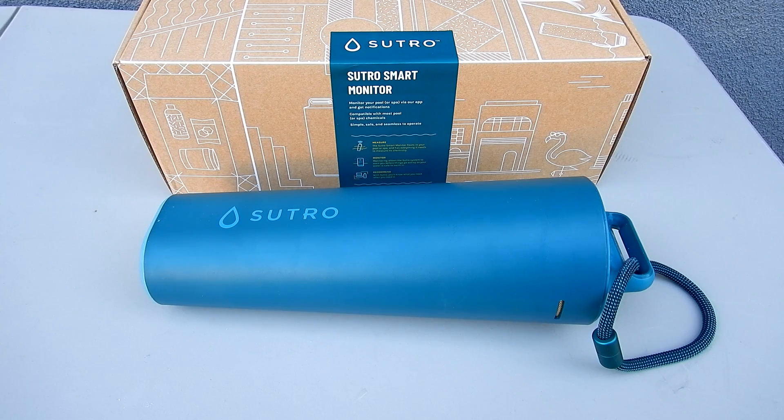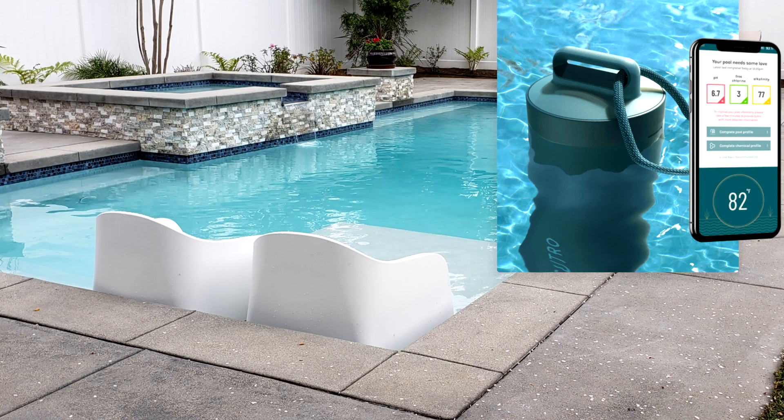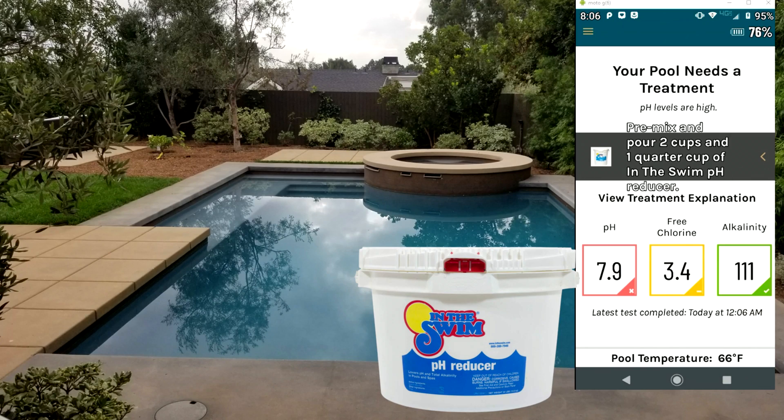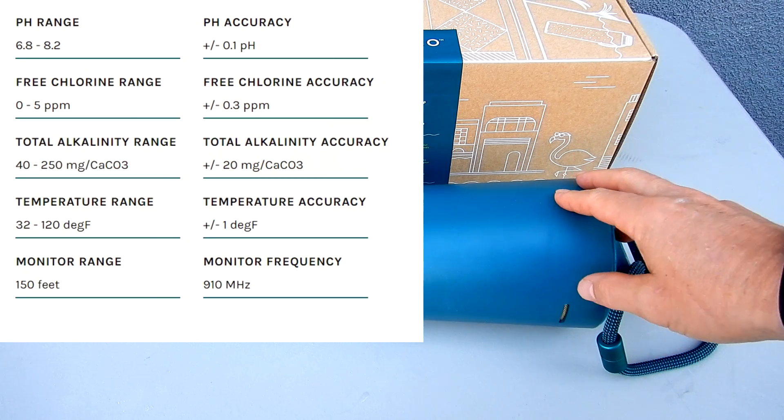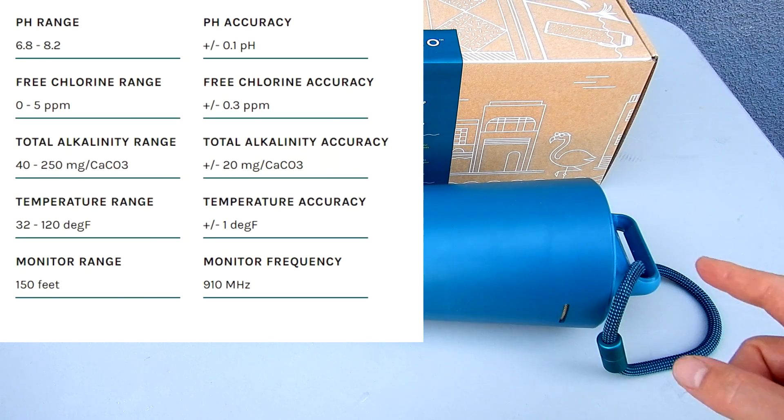In this video I'm going to give you an overview of the Sutro smart monitor for your pool or spa. The Sutro is designed to make testing your pool water easy. The results from the monitor are sent directly to your phone app, and then the dosage recommendations are given within the app so you can balance your pool water very easily. The Sutro will float in your pool and monitor the following test factors: